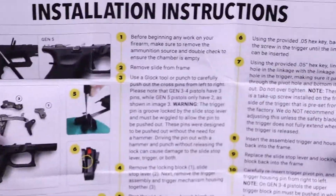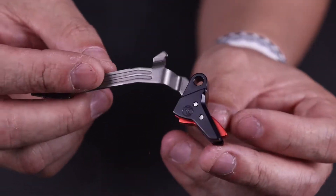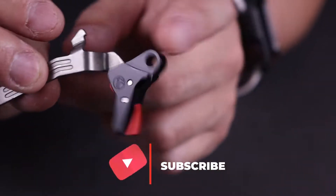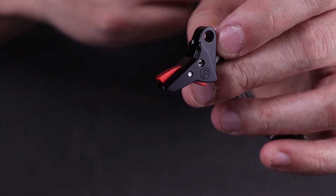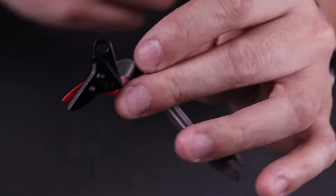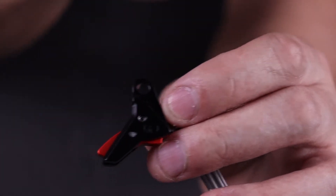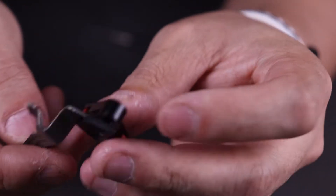Make sure you guys read the instructions — there are a few important points in there. There is the Trigger Shoe itself. The install part took literally two minutes at most. There are plenty of videos on YouTube on how to do that. Basically, you get just the Trigger Shoe and a bag of tools. This is all aluminum, which is really nice, and it does maintain the safety blade. You knock out your old Trigger Shoe — there's a pin holding it, knock that out, put this in. There's an Allen screw that you back out, then line up the hole on the Trigger Bar and the Trigger Shoe, and screw everything back in.